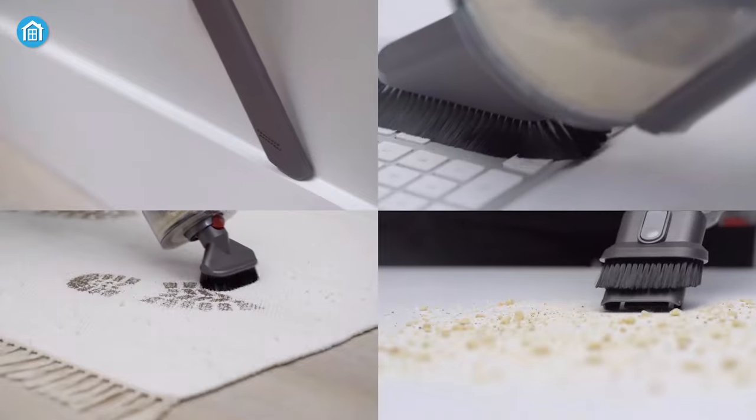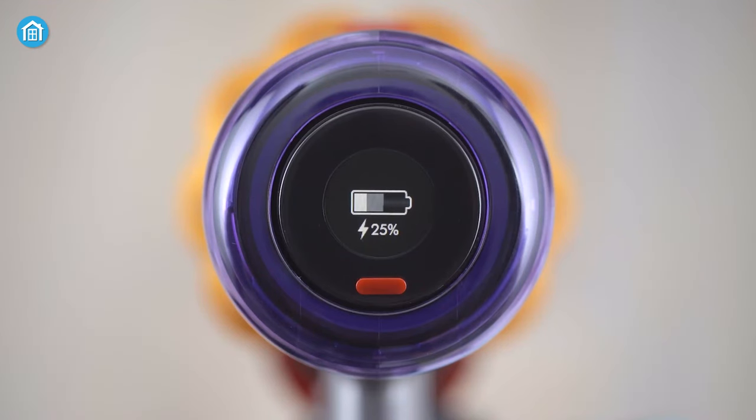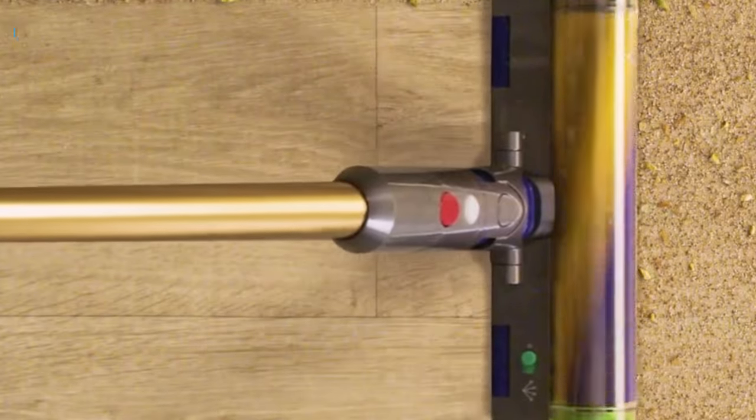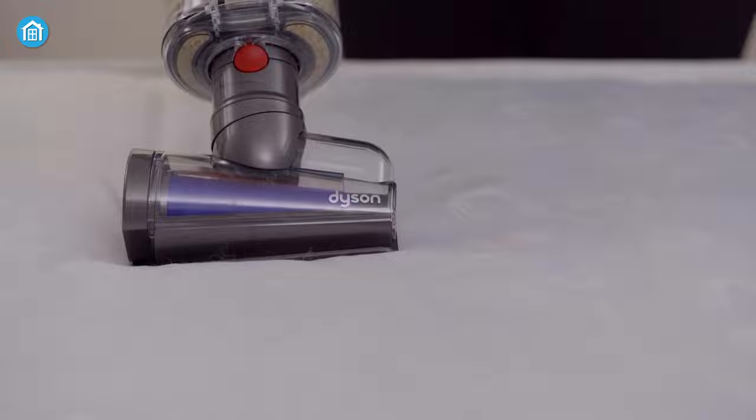Moving on to runtime, Dyson claims that this cleaning companion can run up to 60 minutes on a single charge. In our test, we also got the same result, but when we chose the boost mode, the battery drains faster than usual.